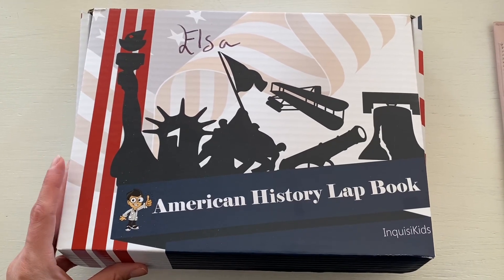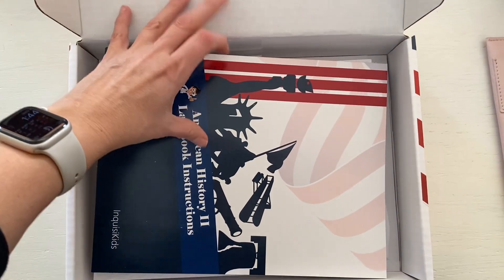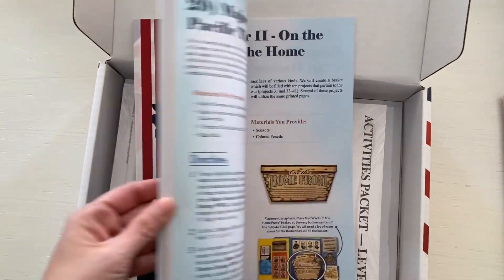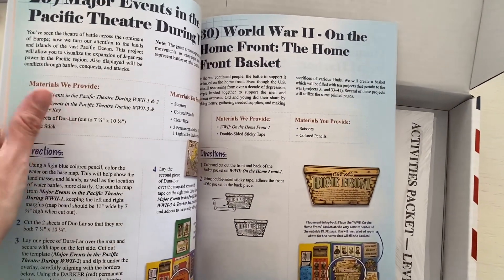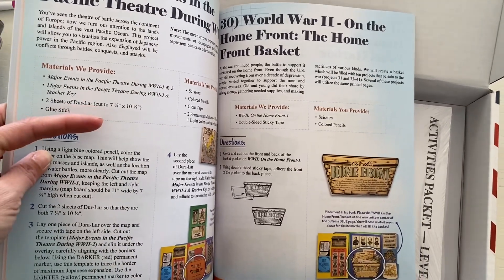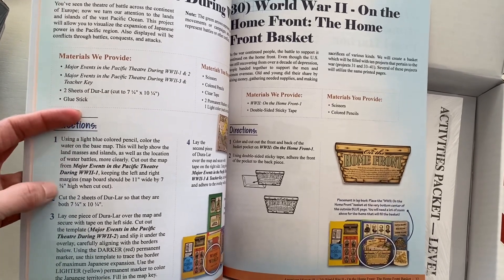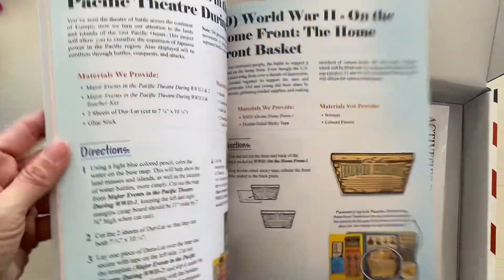When you get the lap book box, it comes with plastic wrap on the outside. You open it up and you have the instructor's guide, which shows usually one item per page. It gives you instructions on what materials they have, what you'll need like scissors and colored pencils, and then gives you directions on what you're going to do and where to put it.